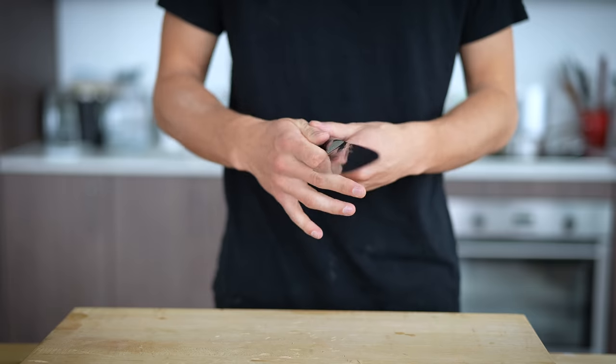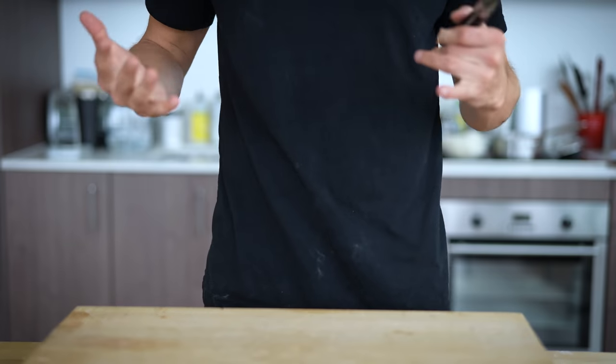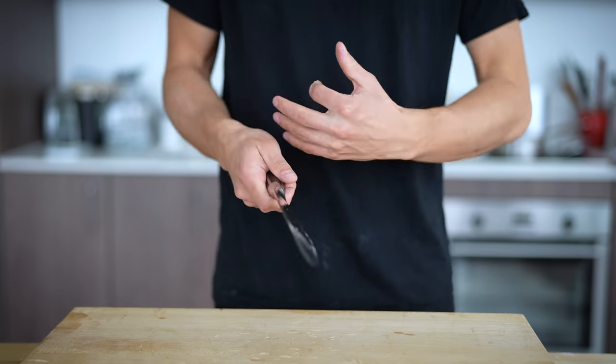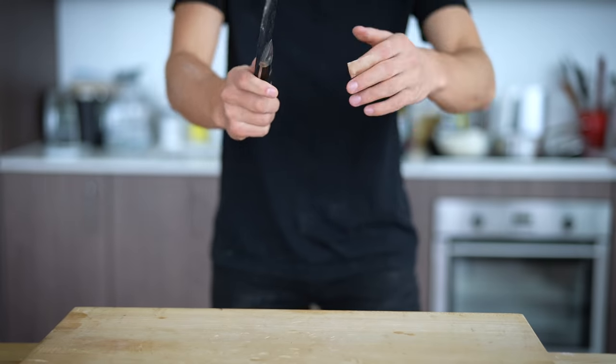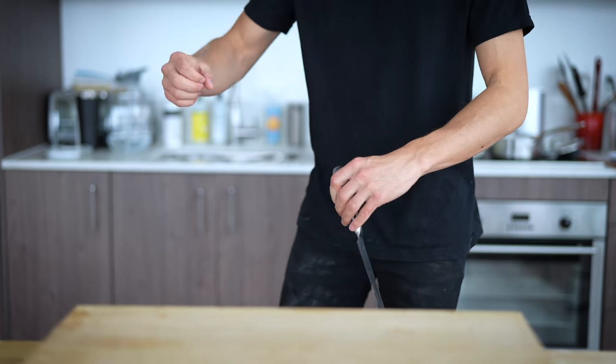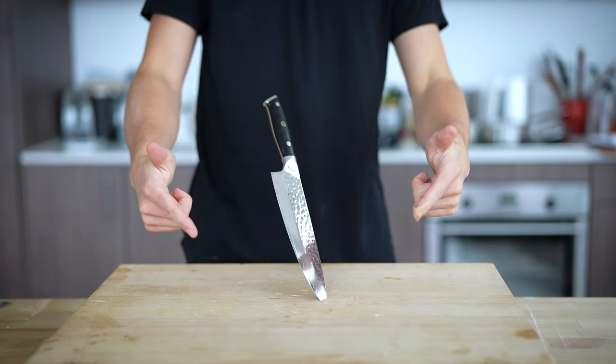Before we move forward with making our pasta, we have to do our knife throw. As always, I'm taking suggestions in the comments below to see what you want me to do. But today I'll step things up a little bit from last time, where we just went straight into the board. This will be a left-hand to right-hand combo with a finishing attack. Now let's get cooking.